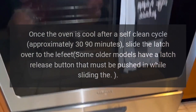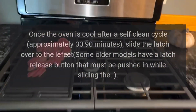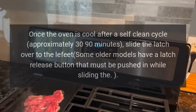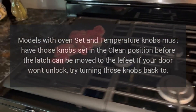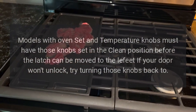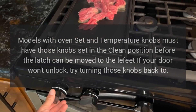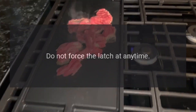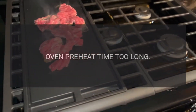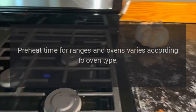On models with mechanical latches, once the oven is cool after a self-clean cycle — approximately 30 to 90 minutes — slide the latch over to the left. Some older models have a latch release button that must be pushed while sliding. Models with oven set and temperature knobs must have those knobs set in the clean position before the latch can be moved to the left. If your door won't unlock, try turning those knobs back. Do not force the latch at any time.